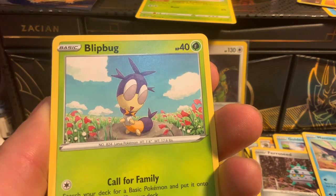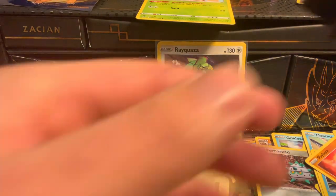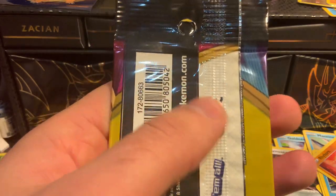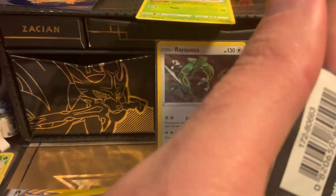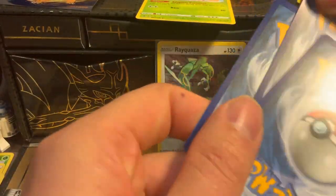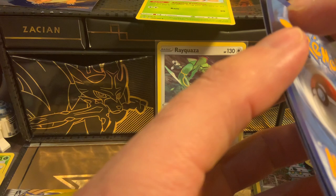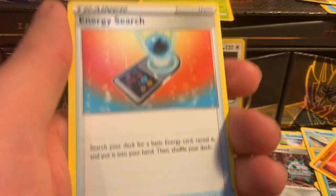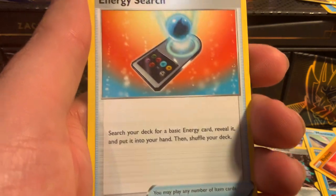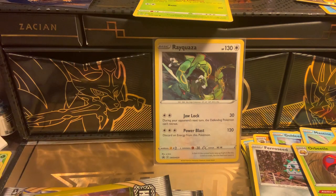We got a Blipbug, a Qwilfish, and a Rhydon. Let's get through the rest of these Dollar packs. We do have a bunch of blister packs from Dollar General too but I'm gonna save those — there are so many different sets in them and they're older cards. We got an Energy Search and a Quillbeetle, stage two, 130 health — kind of cool.